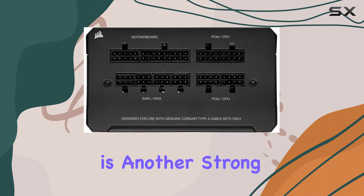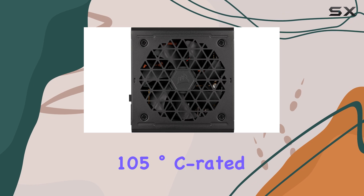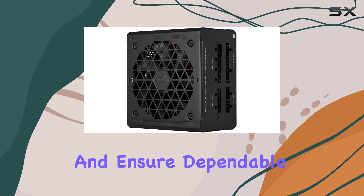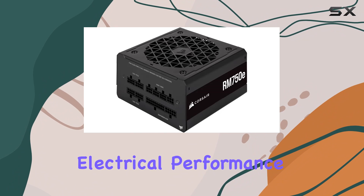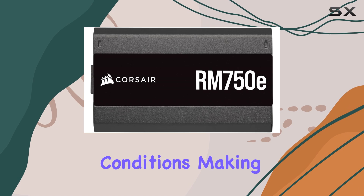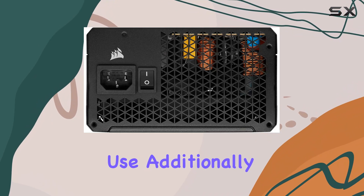Reliability is another strong suit of the RM750E. It features 105-degree rated capacitors, which provide steady, reliable power and ensure dependable electrical performance. These high-quality components are designed to withstand extreme conditions, making the RM750E a durable choice for long-term use.